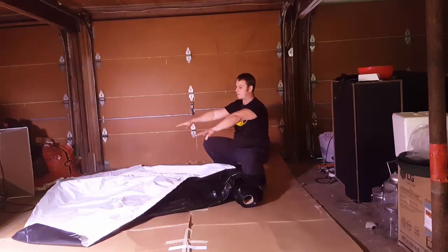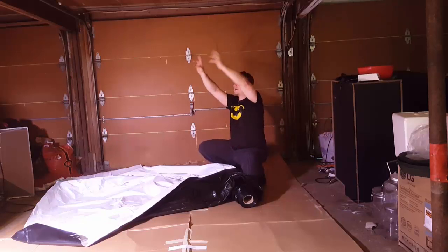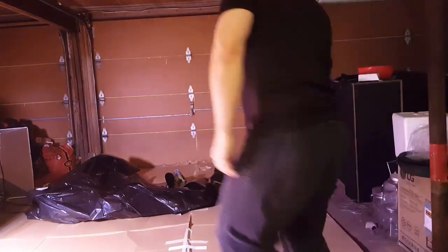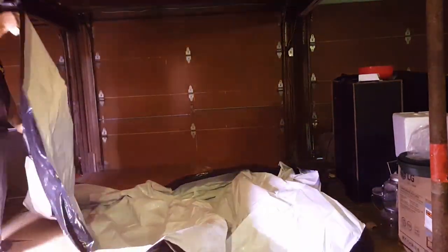I'm trying to think about how I'm going to do this. I know if I start stapling over there and tacking it down as I move this way, I'll have to carry this big hunk of plastic and roll it back across. So my idea is to try to unroll as much as I can right now. I pulled the top on this side and duct taped it down right here.